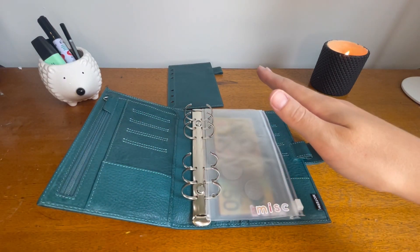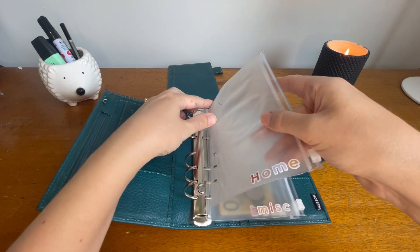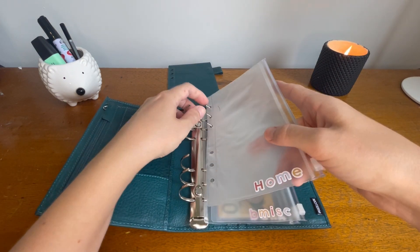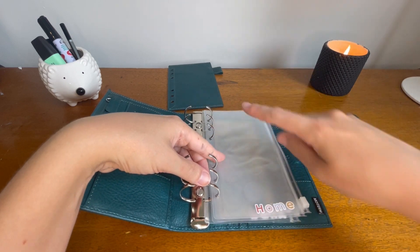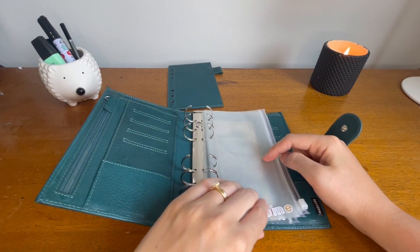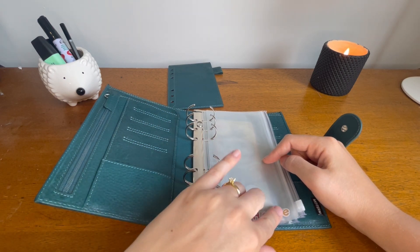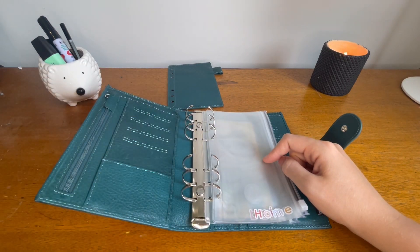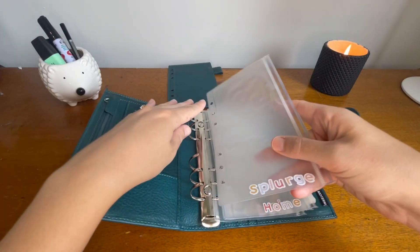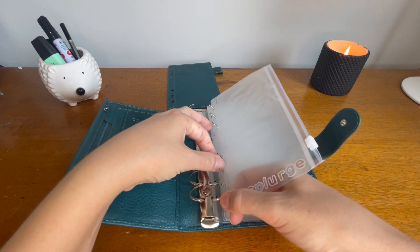I've got a home envelope — just for home maintenance or little things we might need for the house. I've put these little stickers on it that I got from Target — about three dollars for a pack of four different sheets of letters — and they worked really well.